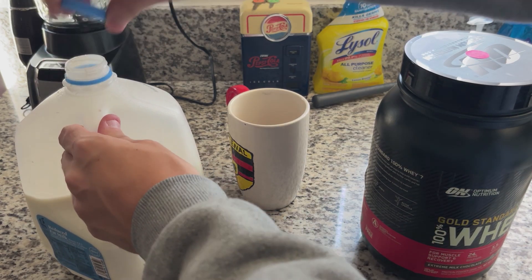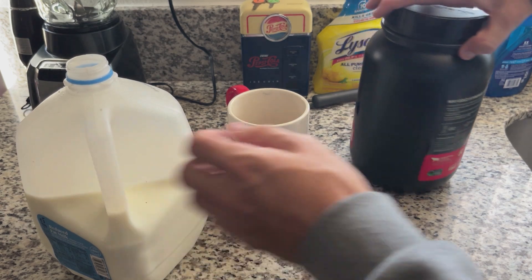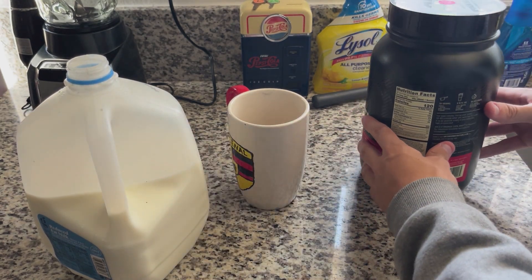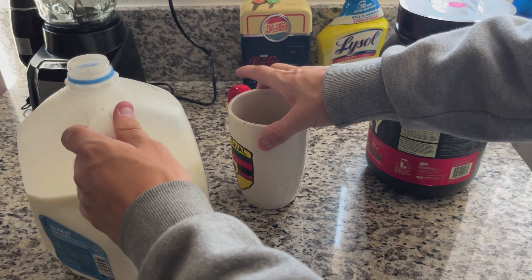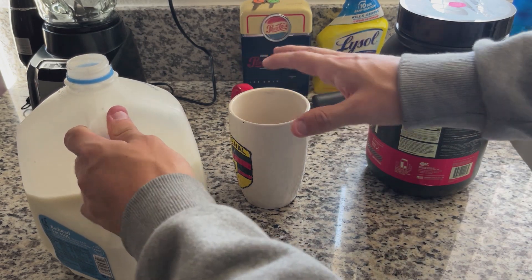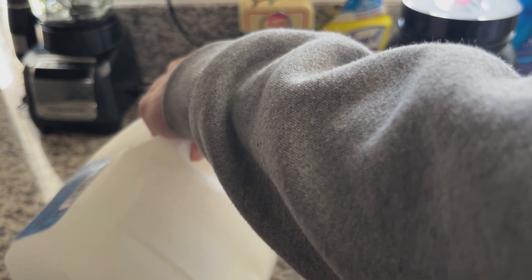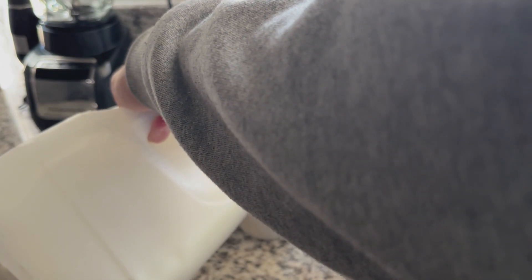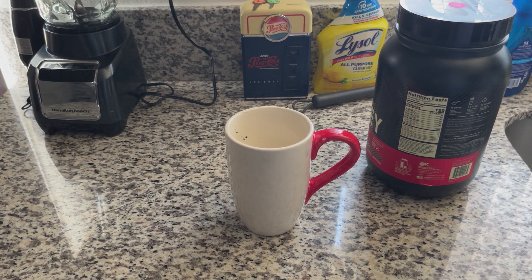Let's do the milk first. It recommends doing only about one cup, but I usually do about a cup and a half of milk. I'm specifically using 2% milk. That's about a cup right there — add a little bit more — so we're at a cup and a half. There's all the milk I usually use with this.